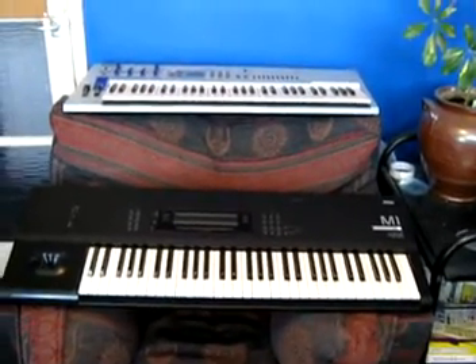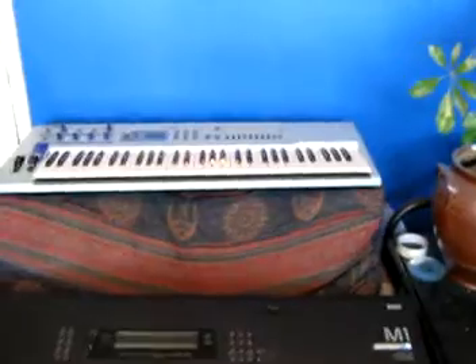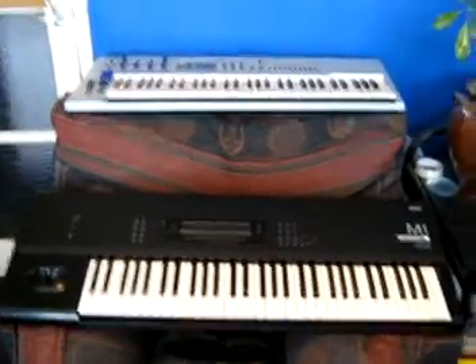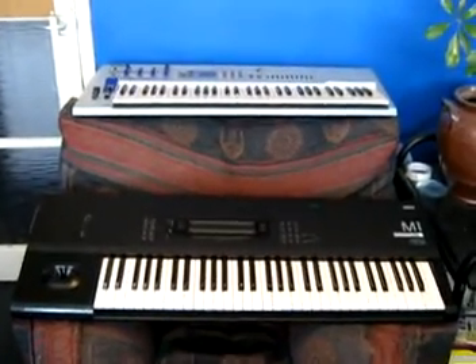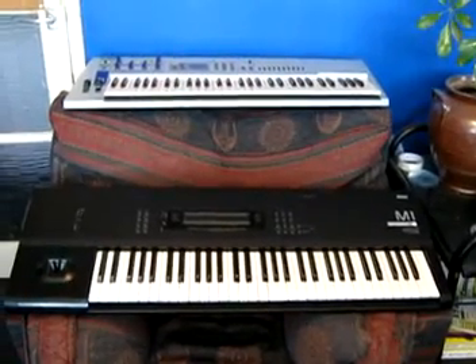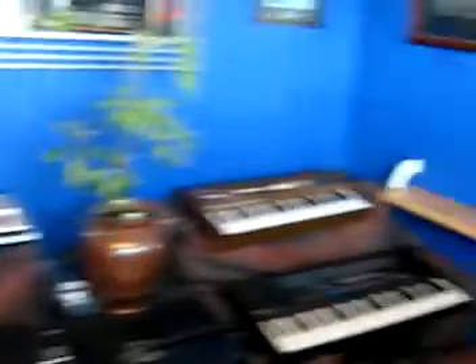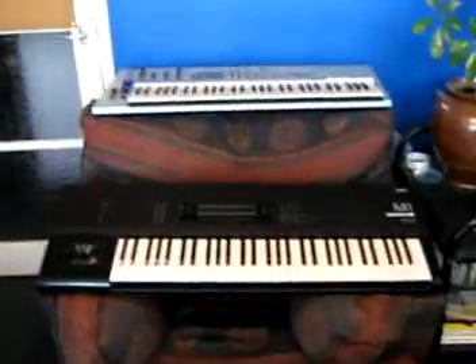This video is going to be an update to my keyboards collection. As you can see, I've got some more keyboards and synthesizers since my last video. I usually do updates on my keyboards collection after I show off a certain keyboard — for instance, after I showed off the PSS 790. But as I got a lot more new keyboards than usual, I thought I'd do a separate video. So now I'm going to show you what they are.